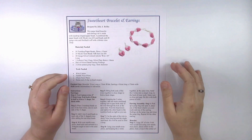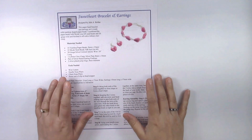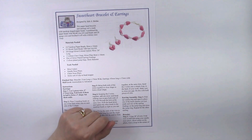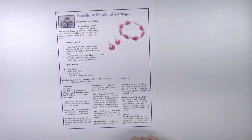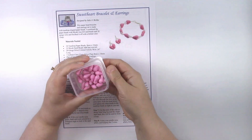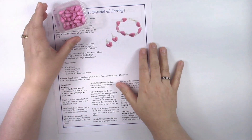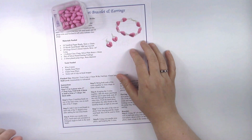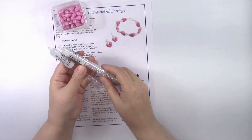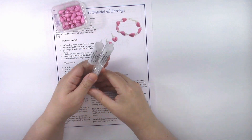To make the earrings you're going to need the set of instructions, which you can get from the website at paperbeadcrafts.com in the library. You're also going to need the little teardrop beads that we made in the previous video. You should already have your beads made because this video is about how to make the earrings.